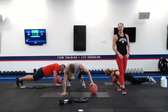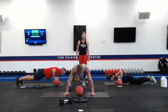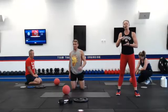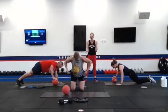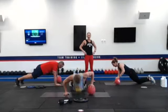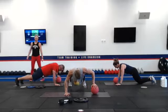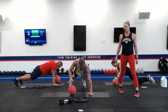To challenge yourselves, you can pick up that tempo. We want our hips square to the floor. Only five seconds to go right here, let's get a couple more reps in. Rest — 20 seconds to breathe. If this is too challenging on the ball, you can stay on those toes and just do alternating pushups as well.